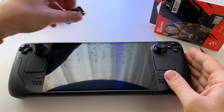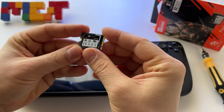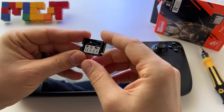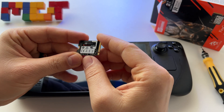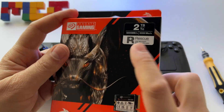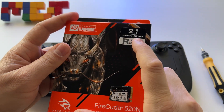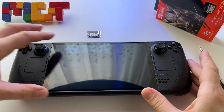Let's install in the Steam Deck OLED a 2TB SSD. Here it is — 2230 format. I have a very good SSD here, a Seagate Model 520N SSD, so 2TB, with incredible speeds and very good capabilities for heat dissipation.